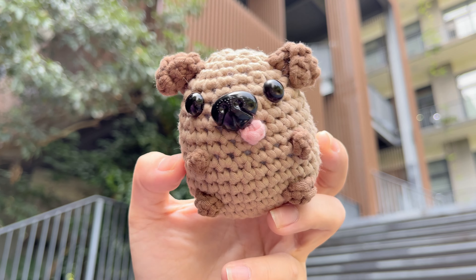Hide the yarn tail. Now, let's sew the tail to the body of the baby dog.